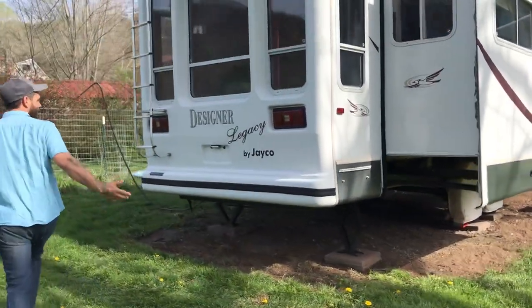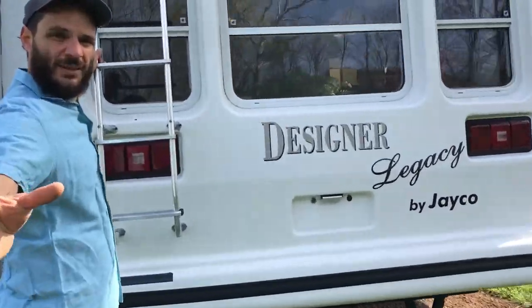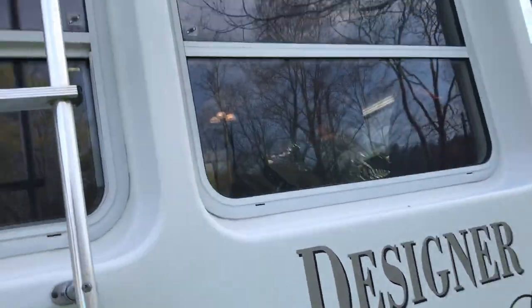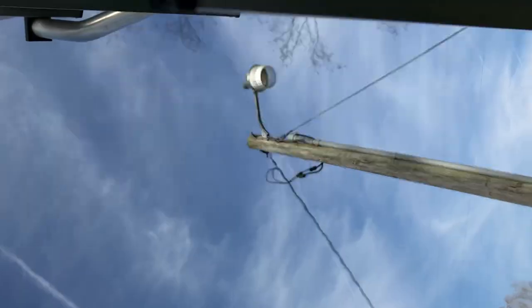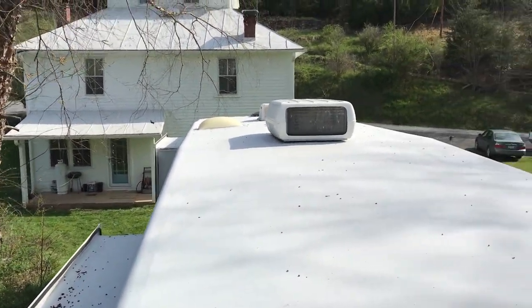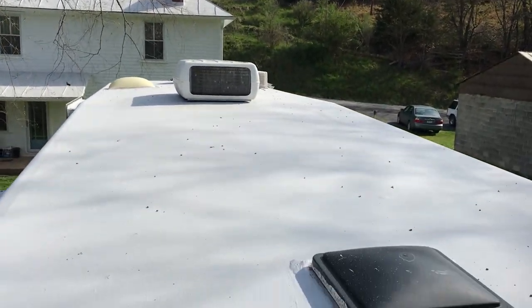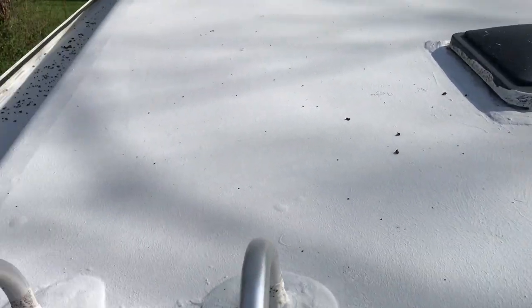Here's the back obviously. Here's the roof — it's got a fresh new coating on it, no leaks. Got a couple skylights, couple roof vents, other stuff like that.